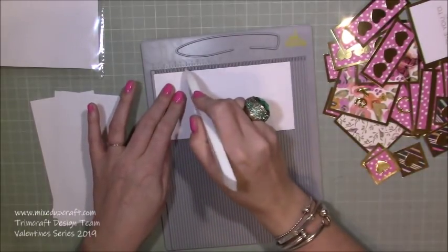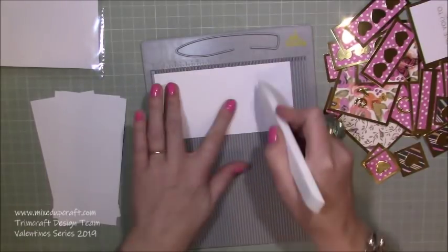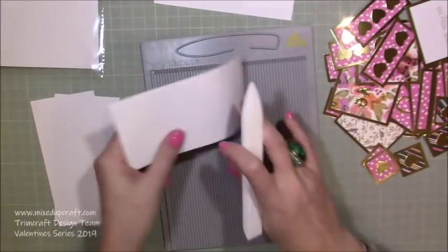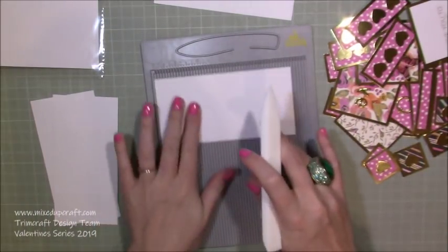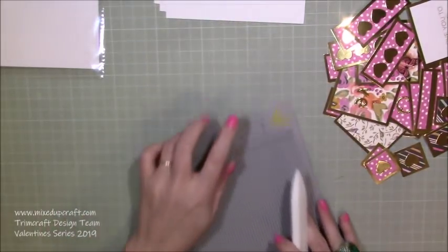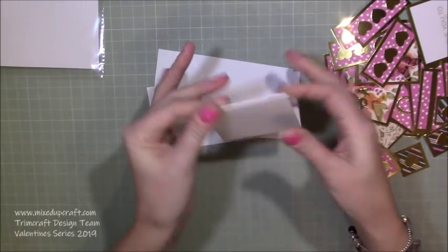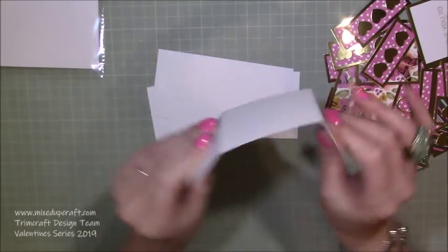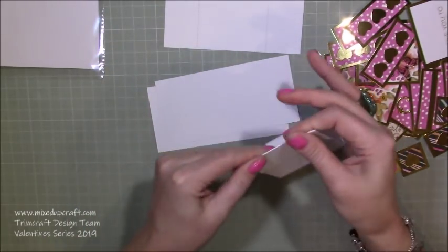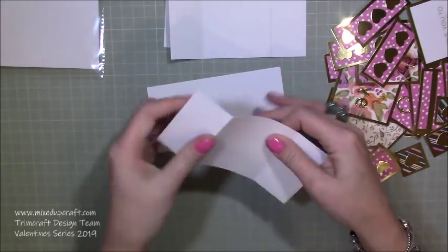Score at one and a half inches and then four and a half inches along the long side, then flip it over and score again. These are going to be folding in both directions so they act more like a hinge. Do that on every piece. Then you just need to burnish them in both directions — fold that way and then that way — because now they can comfortably move and you shouldn't have any cracking. This is 300gsm smooth cardstock from Paper Mill Direct.